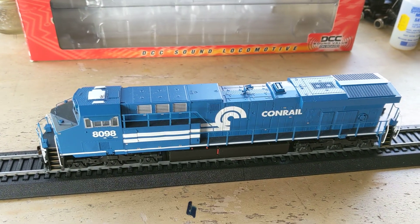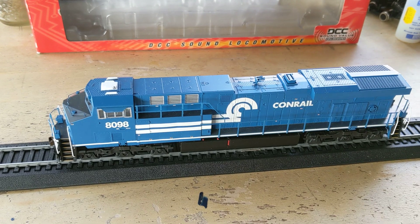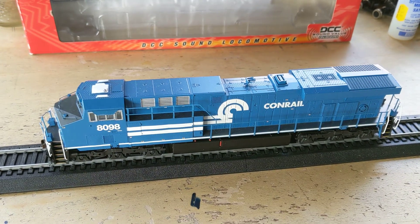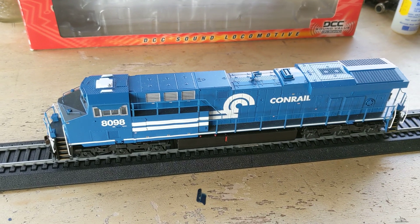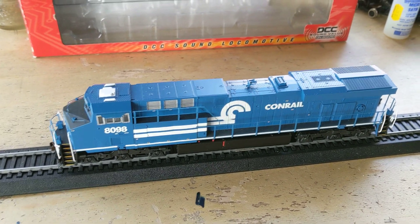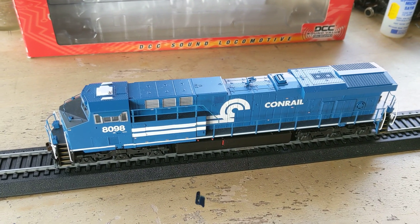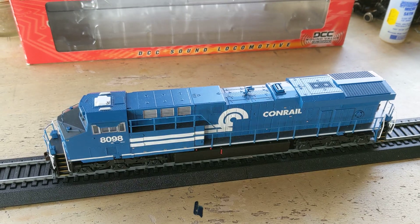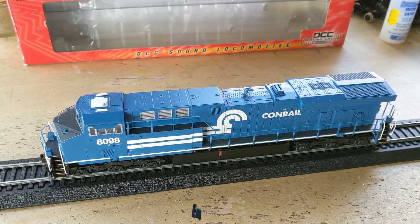It sparked my curiosity too, because this is a more modern Bachmann, and from my experience with Bachmann they're a little wonky is the word I want to use with their details. I love the old Spectrums — they're a great deal, great bang for the buck — and I like adding my own details too.